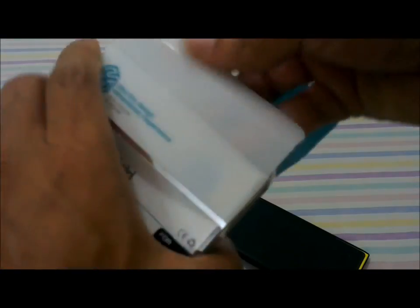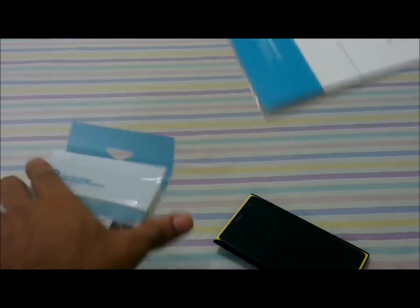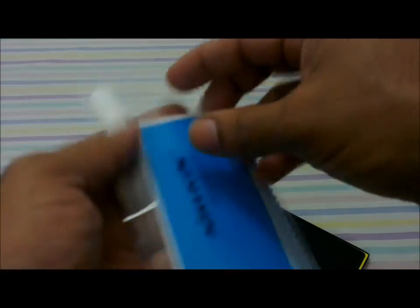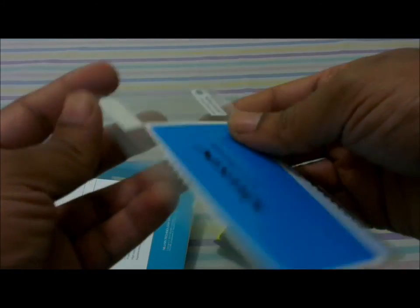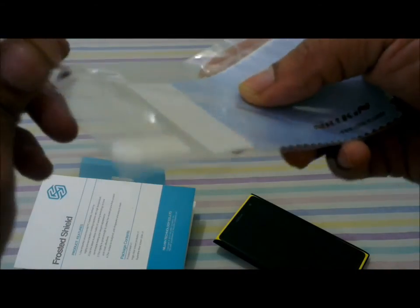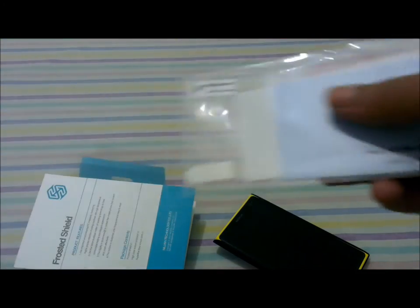When you buy this protection case, you also get a complementary screen protector along with it. This is a normal screen protector — I don't think it's the matte finish or fingerprint-resistant one. Thanks for watching this video, stay tuned for more videos.